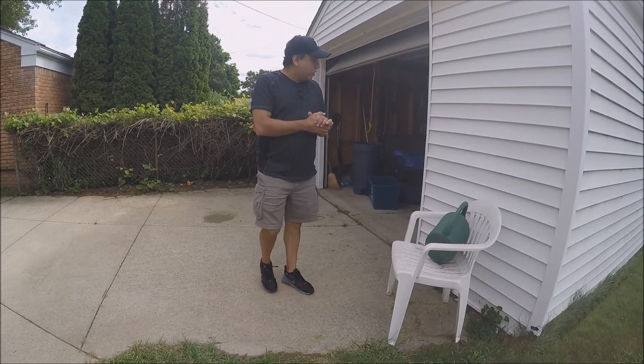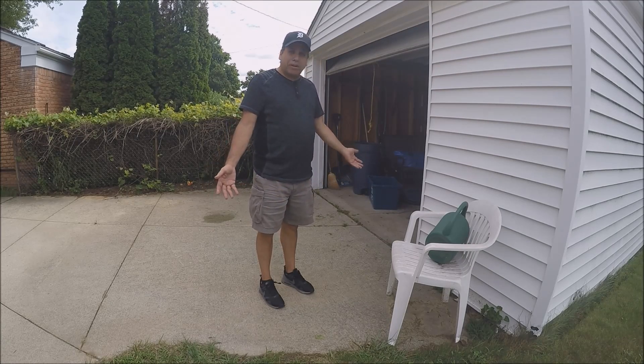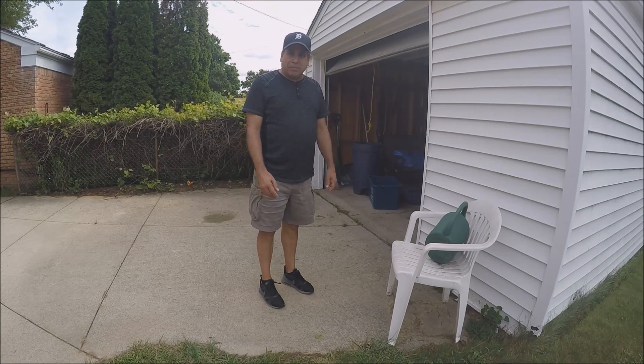Hello there. Before, when I wanted to take my telescope outside from the garage, I would have to take it apart piece by piece because it was just too heavy to pick up all at once.